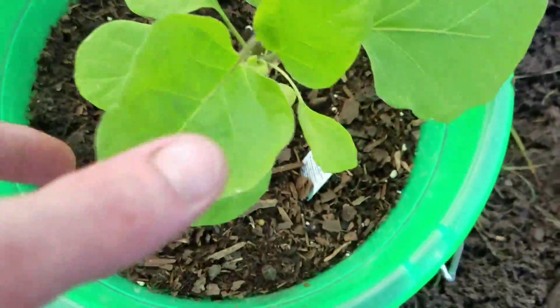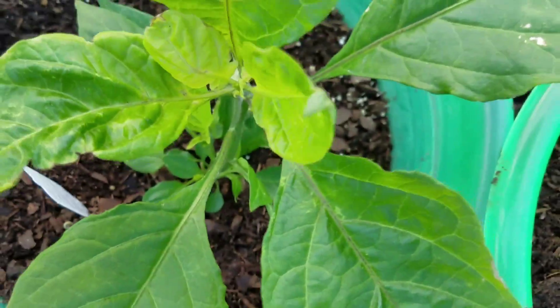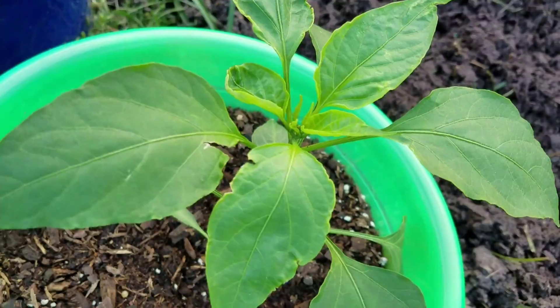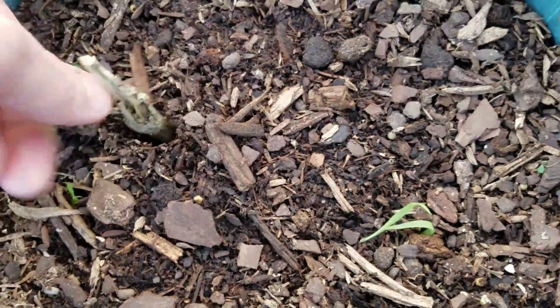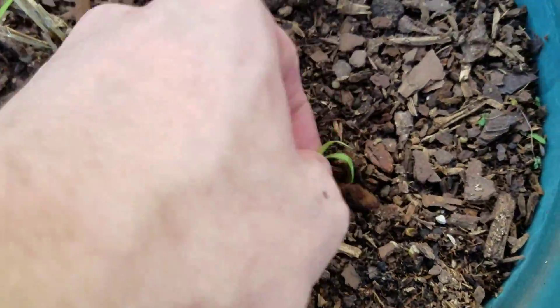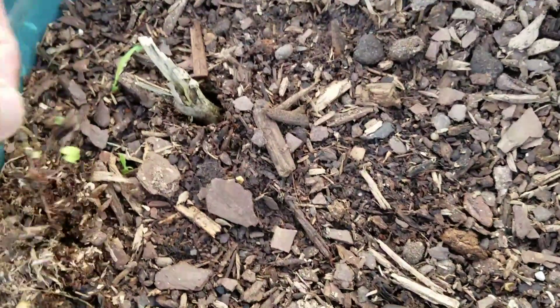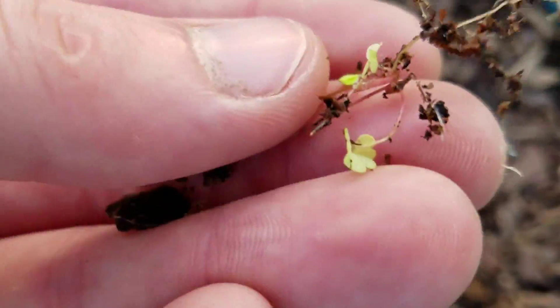And our containers — eggplant, papaneros, mild jalapeños, these are serranos. I got the seeds in there. Also clovers growing in here.